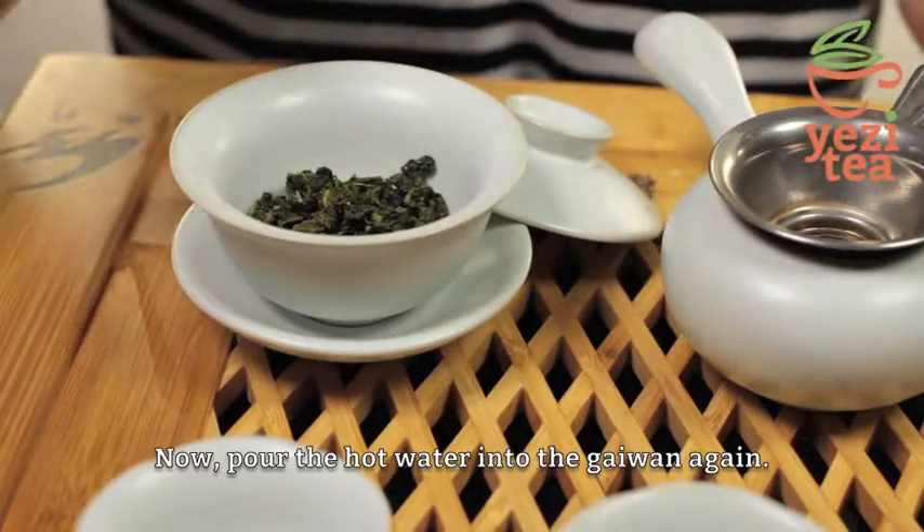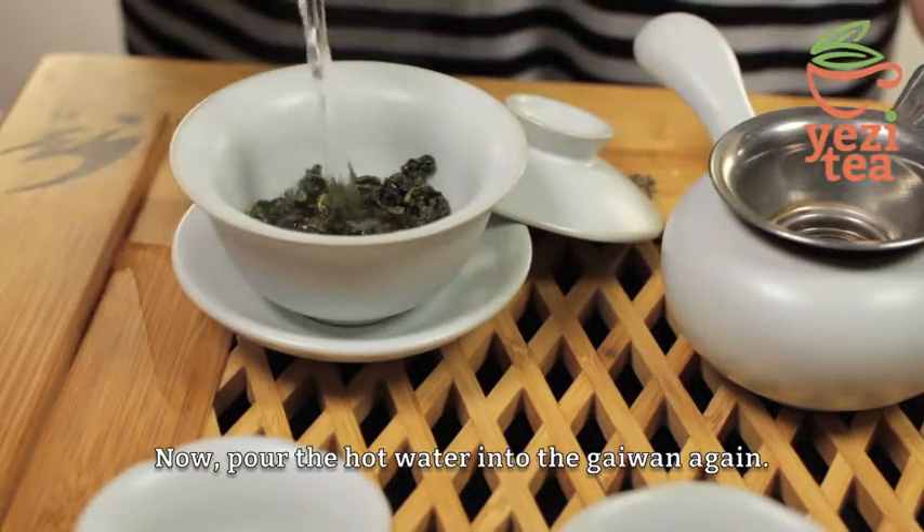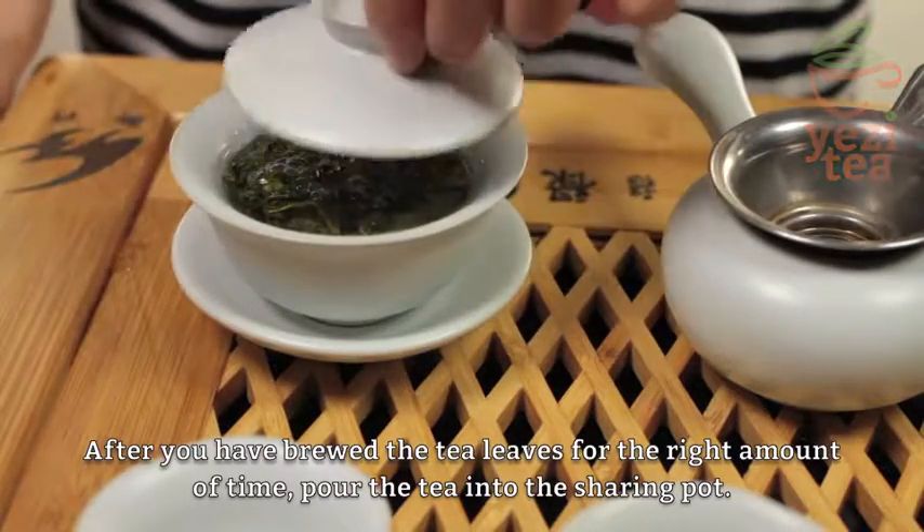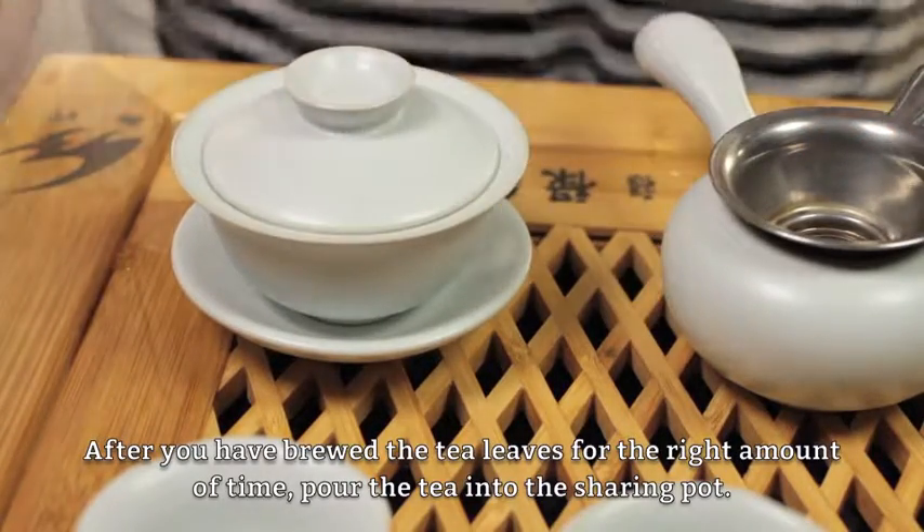Now, pour the hot water into the gai wang again. After you have brewed the tea leaves for the right amount of time, pour the tea into the sharing pot.